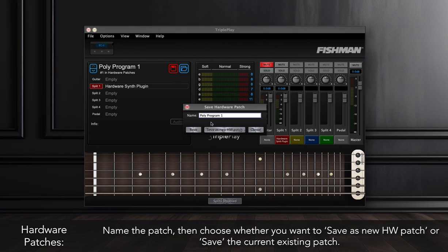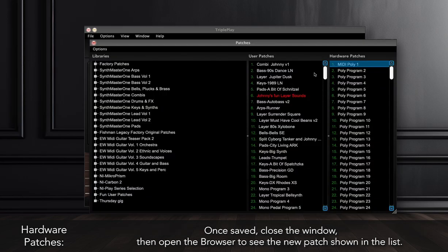Name the patch, then choose whether you want to save as a new hardware patch or save the current existing patch. Once saved, close the window, then open the browser to see the new patch shown in the list.